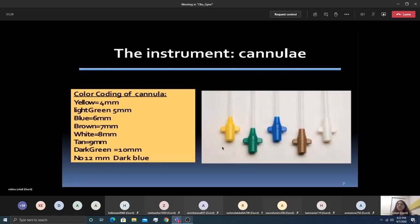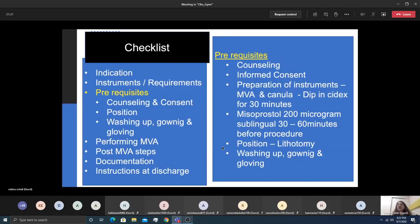Prerequisites include counselling the patient, taking informed consent, and preparing the MVA and cannula by soaking in Cidex solution for 30 minutes. Misoprostol 200 micrograms is given sublingually 30 to 60 minutes before the procedure to soften the cervix so minimal dilatation is required. Then put the patient in lithotomy position, wash, glove, and drape.